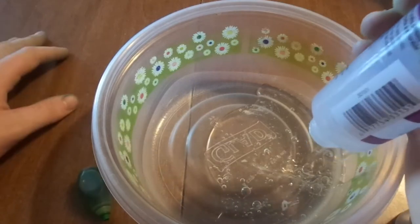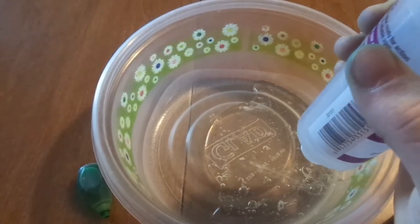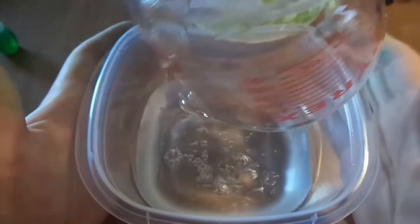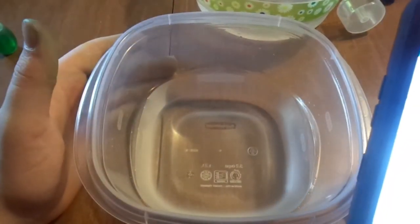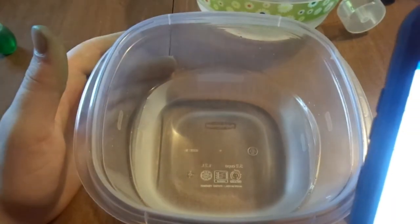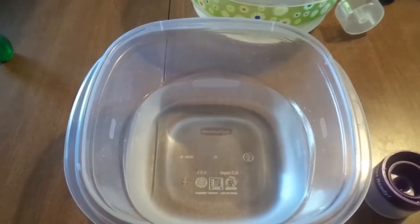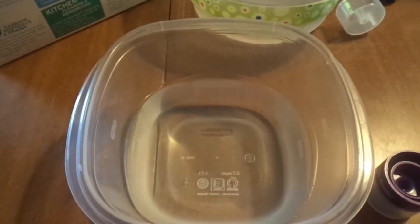I'm going to let it just flow out for now and catch you guys when it's already done. Sarah's making mac and cheese over there. We're putting one and a half cups of water in here and we're going to pour some Borax — I think we need one teaspoon. If it doesn't come out good we'll just add more and figure out our own ratio.